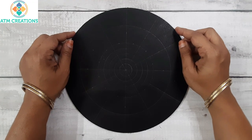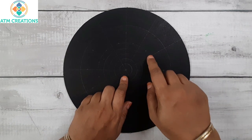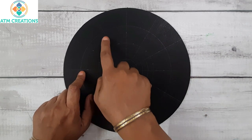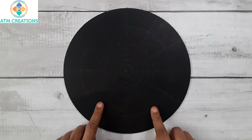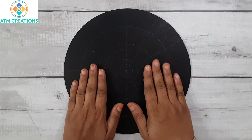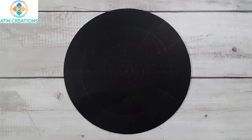Hello everyone, I welcome you all to ATM Creations. This is a 10 inch MDF base — I found the center, drew some circles, created grids. The angles are marked at 30, 60, 90, 120, and 150 degrees, the same way in both parts of the circle. In this video I am going to give you a lot of tips which I personally use for dotting and creating swipes, so stay tuned till the end. I will start with dotting in the center using lemon yellow.